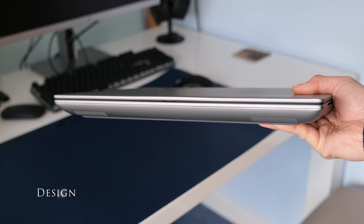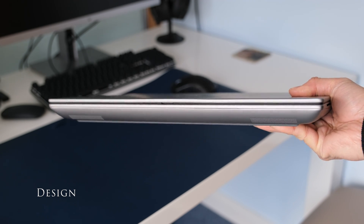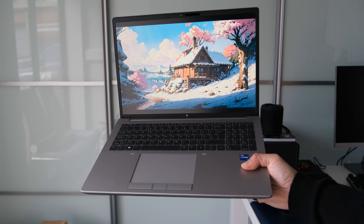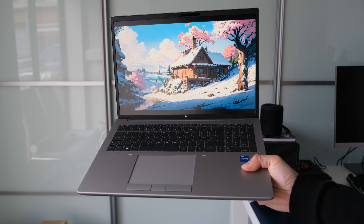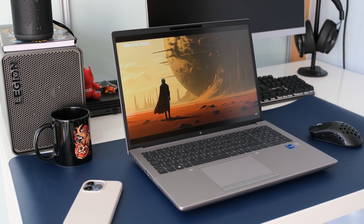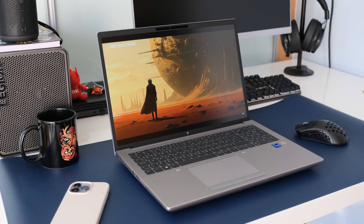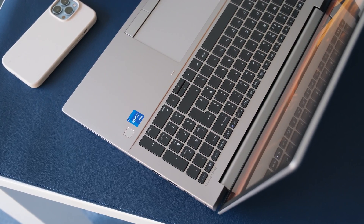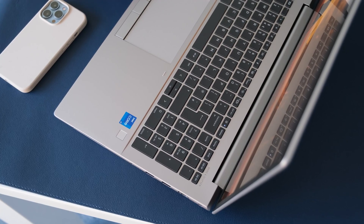The G10 weighs in at 2.4kg or 5.29lbs with a 2.7cm height thickness. It's not a laptop to hold or move around as it's bulky and heavy. The G10 chassis and design is visually identical to the Fury 16 G9. It's designed for maximum cooling and upgradable options for the desktop level components inside.